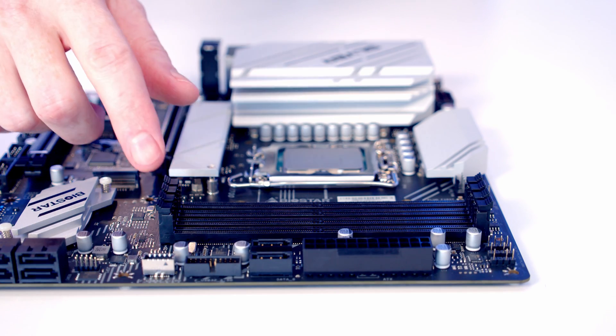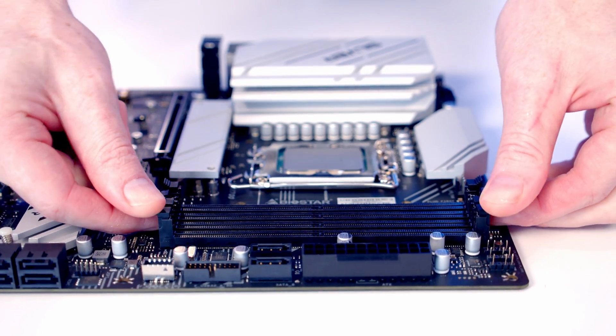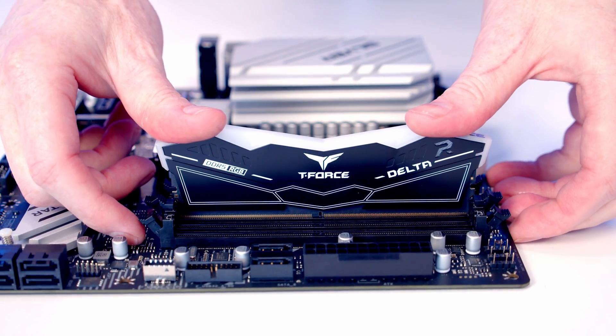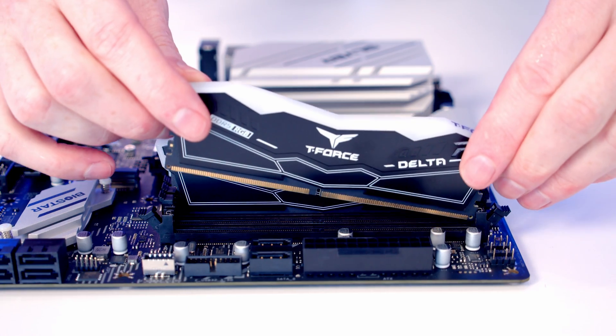We're going to install our RAM in the second and fourth slots from the CPU, so I'll open the clips on those slots. Then we line the RAM up with the slot and with some firm pressure it's going to clip into place. Same thing with our second stick.